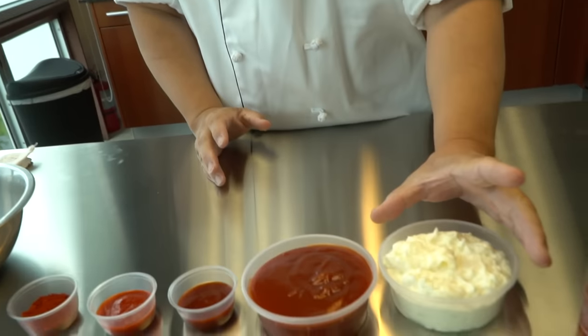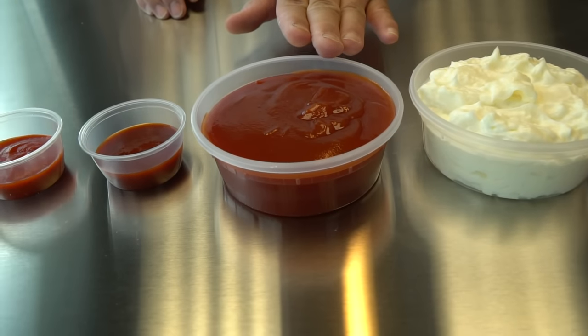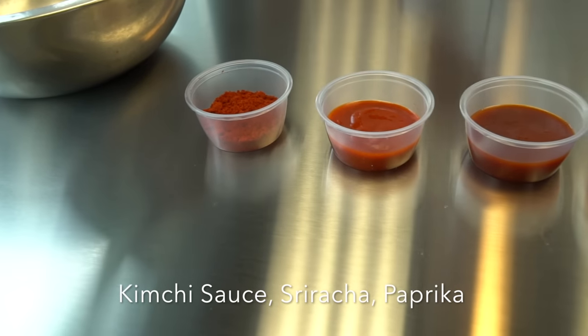It's very, very simple. Here's a mayonnaise and a ketchup and then kimchi sauce, sriracha sauce, and paprika.